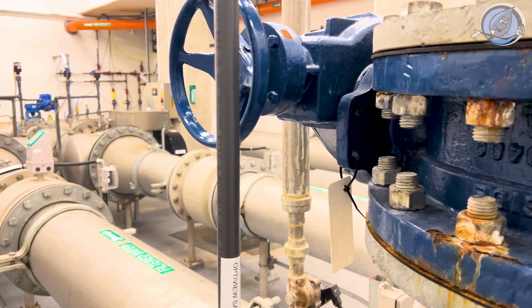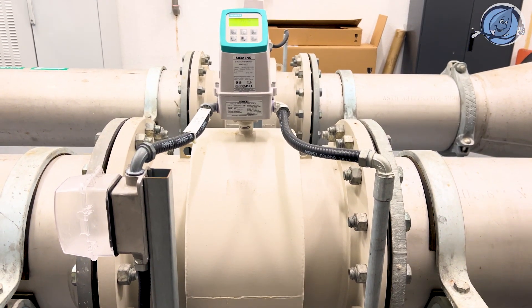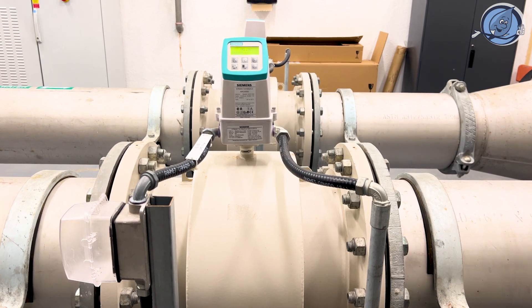The UV system at a glance. Our setup includes two reactors — one active and one on standby — equipped to handle our needs without missing a beat.